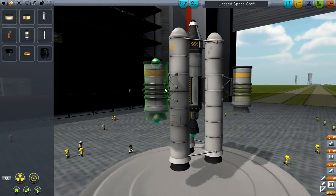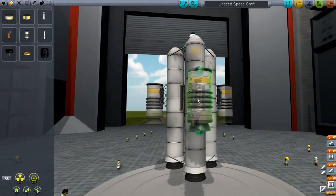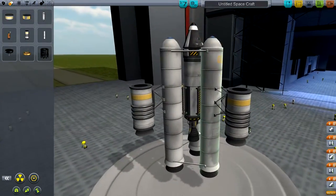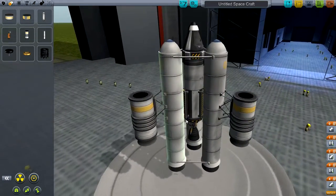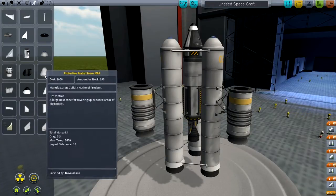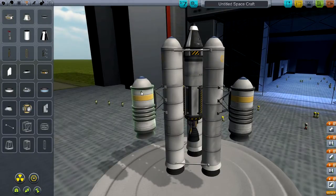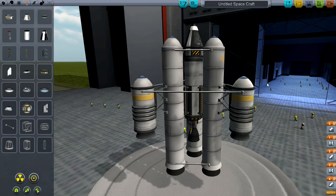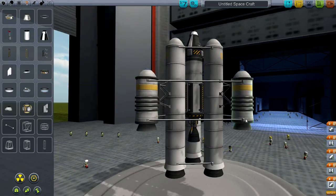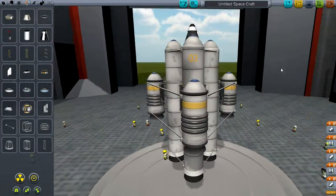I'm going to put these on — I'm not sure if it's going to be enough to propel this thing upward with all this fuel, but we'll test it. This game is all about testing different rocket styles to see what works and what doesn't. I'll add another set of three struts for stability. This should be quite stable now, so I'm going to launch it.